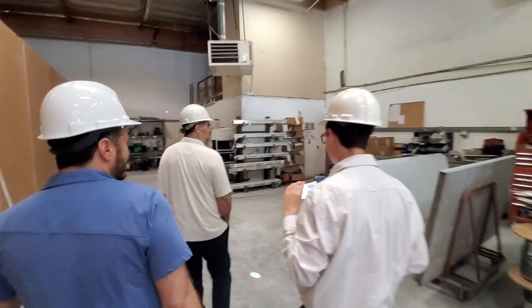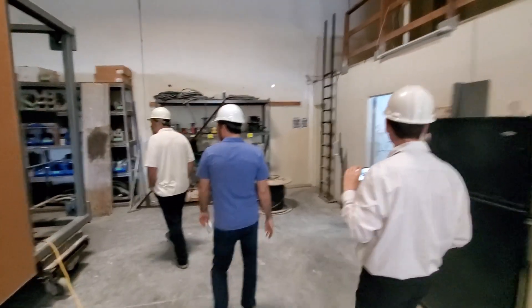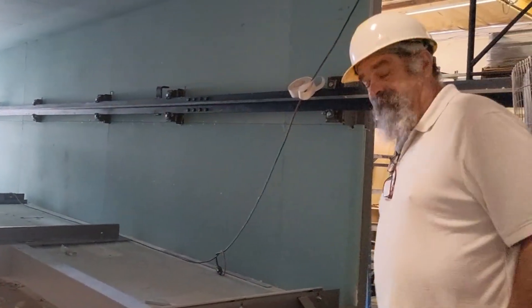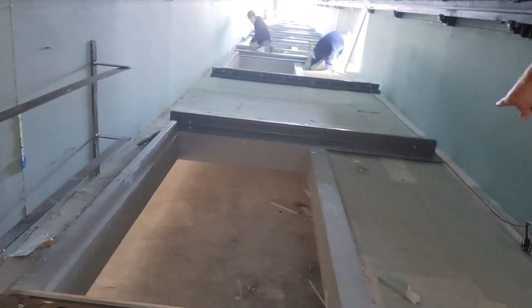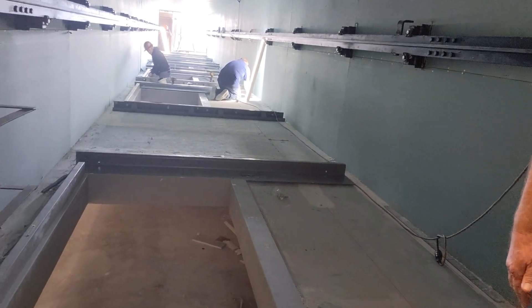Have you ever walked down a hoistway before? I have never walked down a hoistway. You can go ahead and walk down this hoistway if you would like. Where you see a seam like this, try to walk on that seam, because that's where there are studs. Let's just have the guys move so he doesn't get through. Go ahead — here we go.